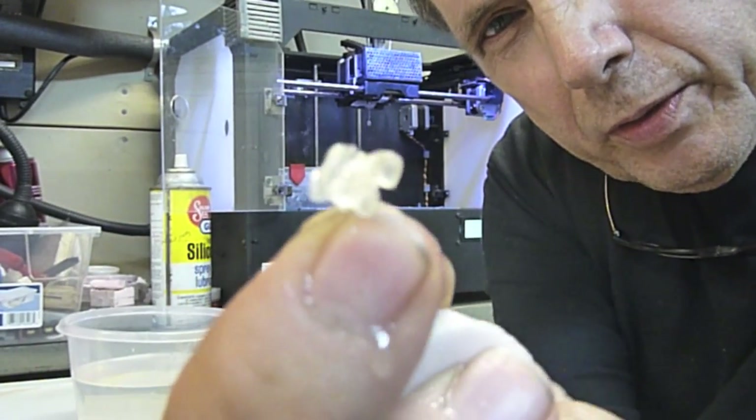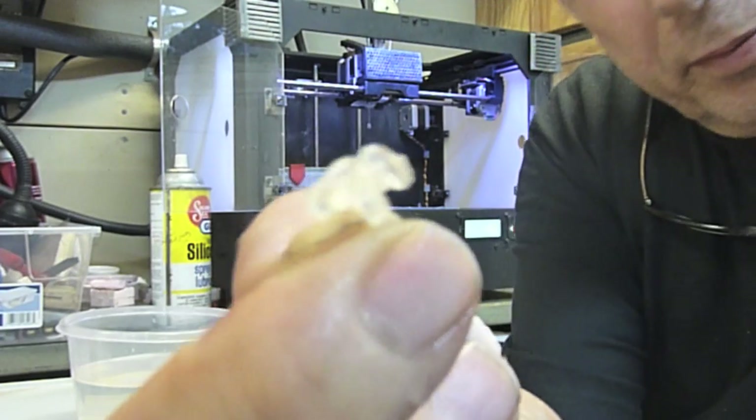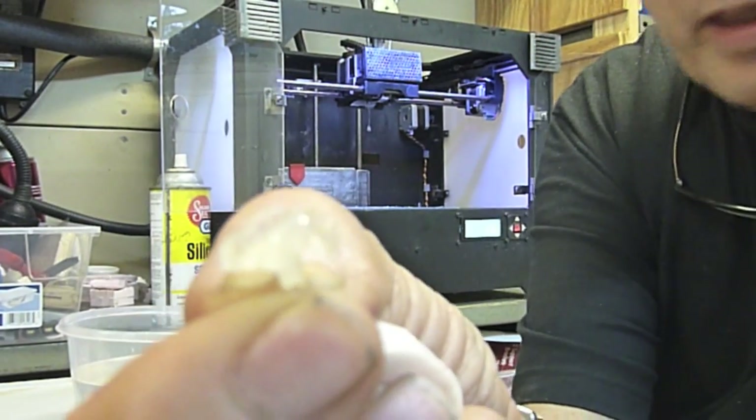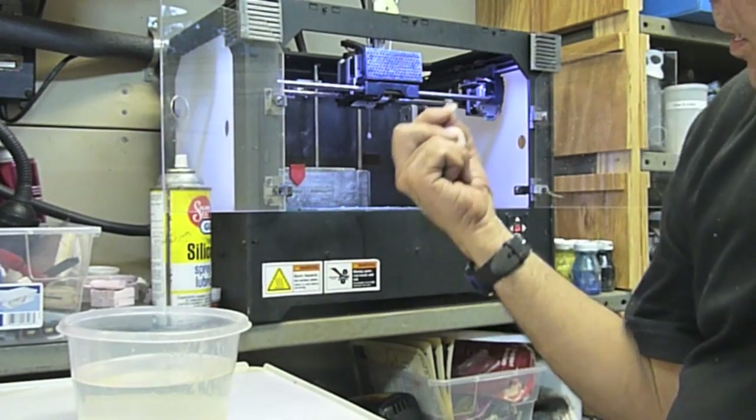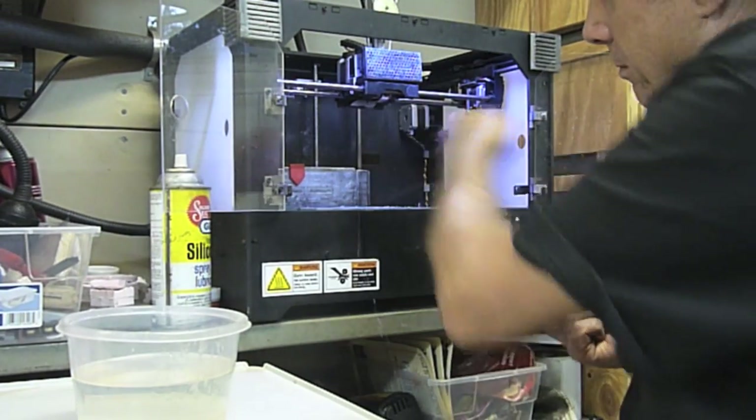An 1800s naval carriage mount, and that was all injection printed on my MakerBot.